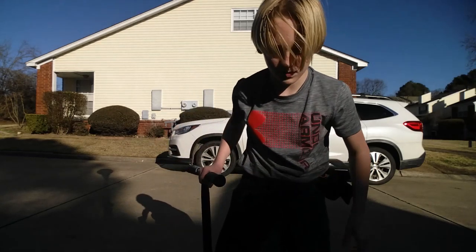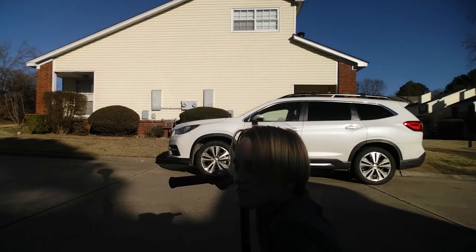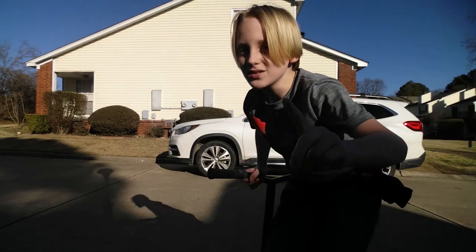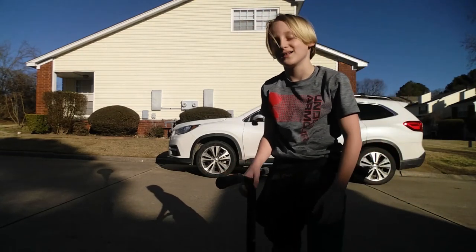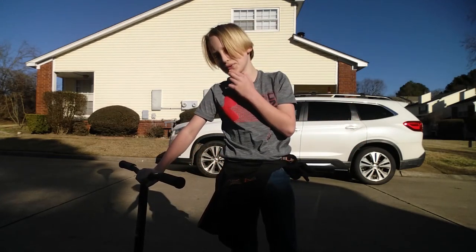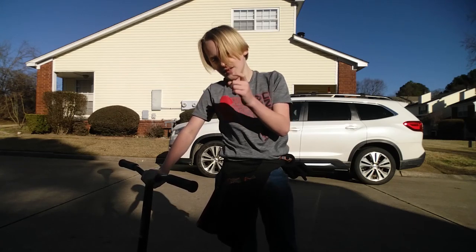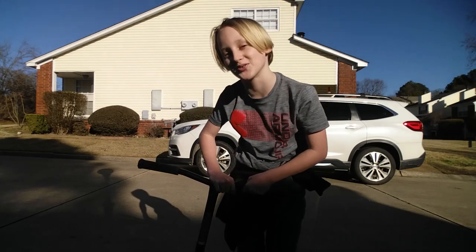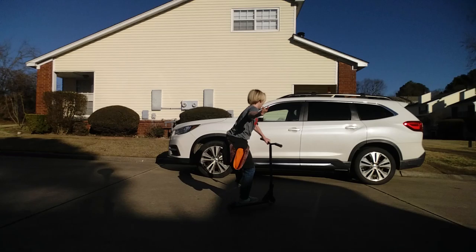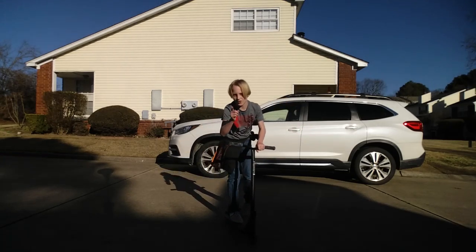Everybody's talking about the tail whip, and I've been wanting to try it a lot. There's going to be at least five episodes on this — I'll be practicing on camera. The next one is going to be on how to ride a scooter. If you absolutely don't know how to ride a scooter, comment on this video.